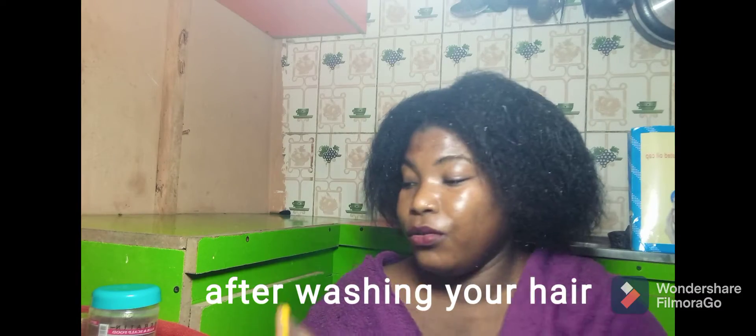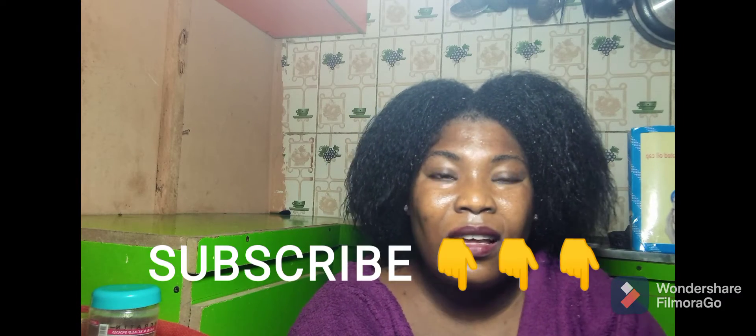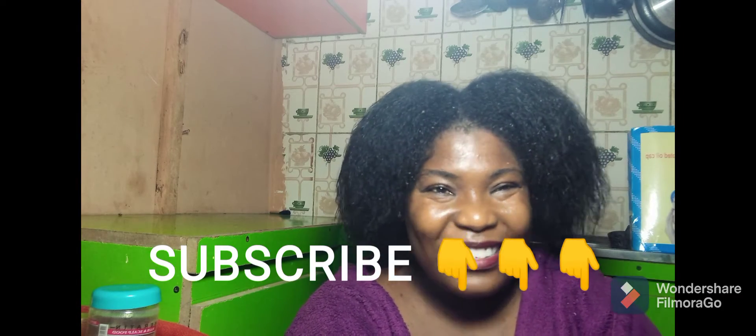When you are done with everything, I recommend you wash your towel, your comb — everything you used — because of the egg. You'll have an unpleasant smell, so you need to wash everything. Even your bathroom where you rinsed, make sure you rinse it out very well.